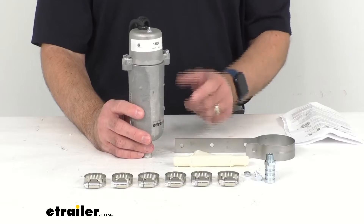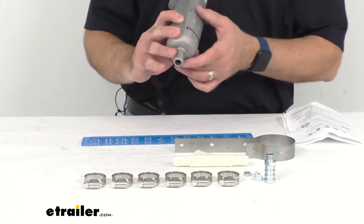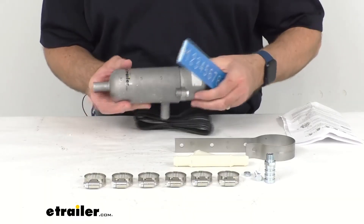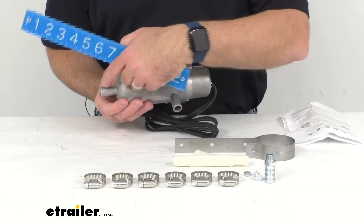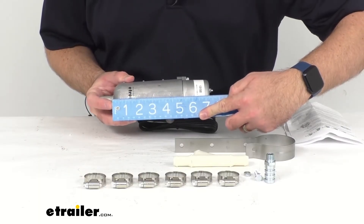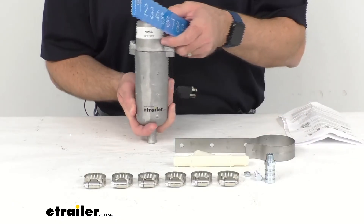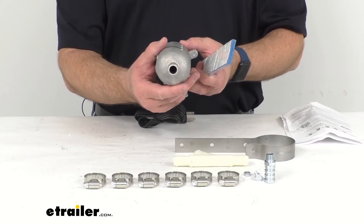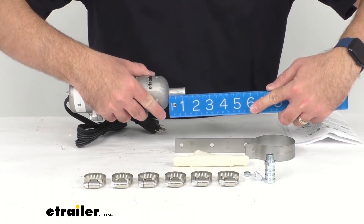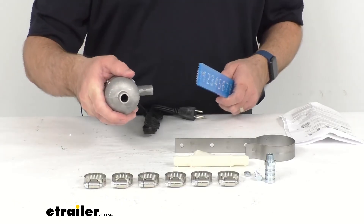This has a wattage of 1,500 watts and an amperage of 12.5 amps. The overall length of the tank — not including the inlet or outlet ports — is sitting pretty close to 7.5 inches long or tall when mounted. The outer diameter is about 2.5 inches, and then the inlet and outlet are both right at about an inch and a quarter. The outer diameter of those ports is 5 eighths of an inch.